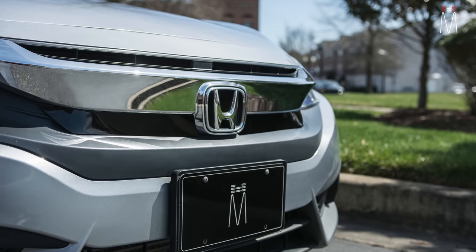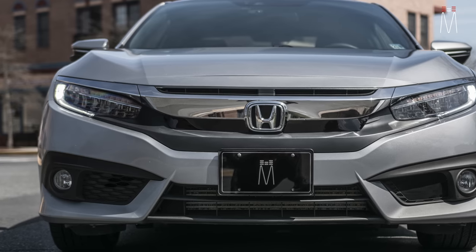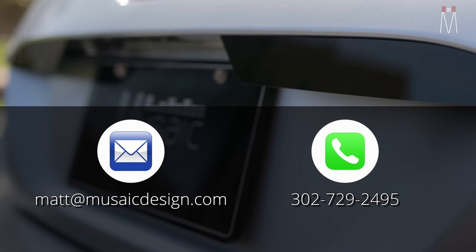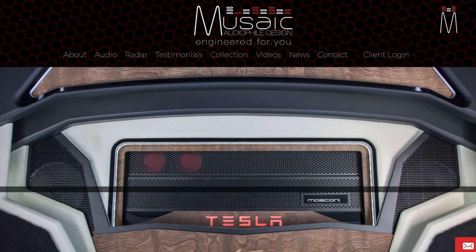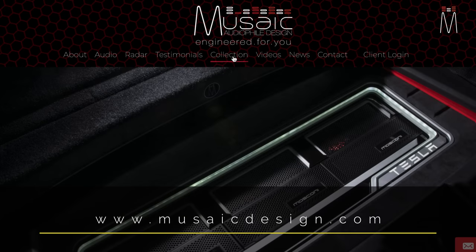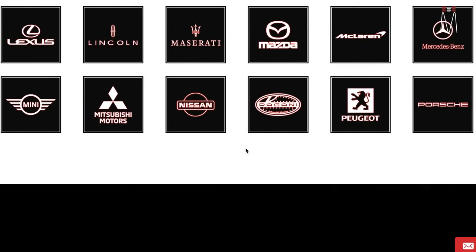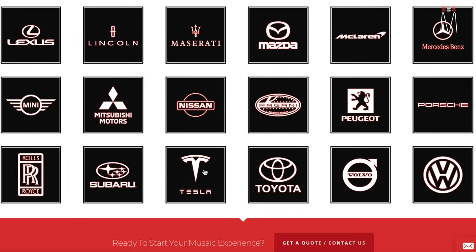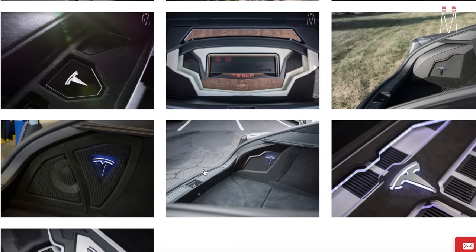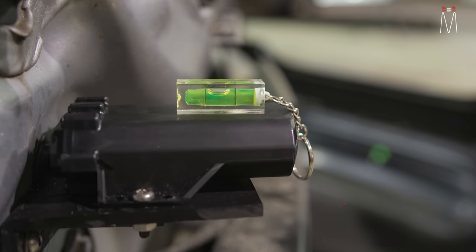If you want to get a system installed or have questions about how it works and the logistics behind the install, you can give me a call or email me. You can also visit our website at www.musaicdesign.com where you can search by radar jobs and see all the different installs we've done across multiple platforms — Tesla, Chevy, and more — and see the difference between stealth and standard installations. Subscribe to the channel if you want to see more jobs like this, and as always, I really appreciate the viewing and the following. Until next time!